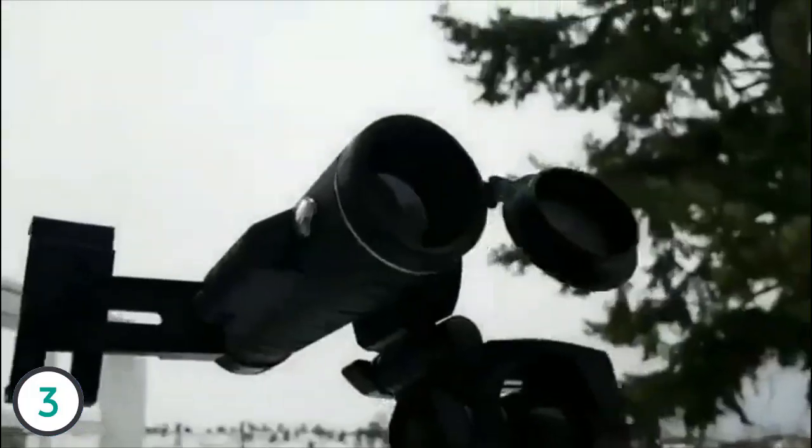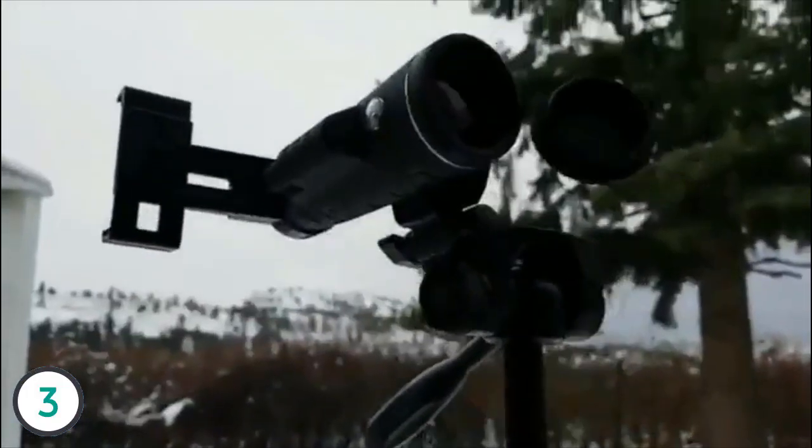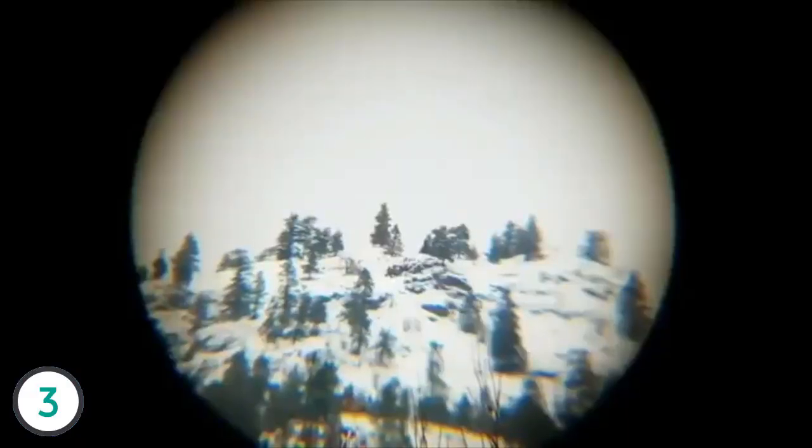I'm going to show you the difference between your camera zoom and the monocular. I'm going to zoom in way on top of that mountain up there — there's a tree, okay. Here's the camera zoom — takes a second to clear up. That same tree, right up there, the tallest one. So that's it, let's hook it up and I'll show you the same zoom.